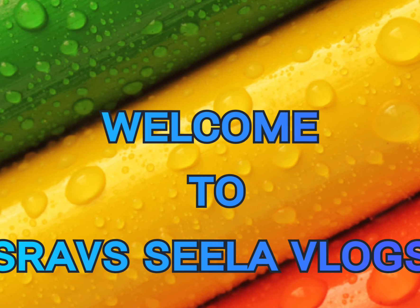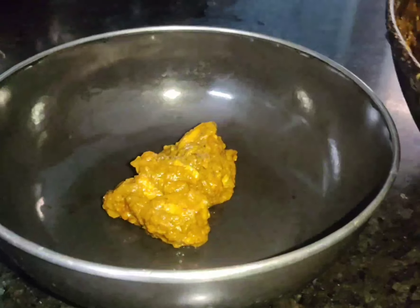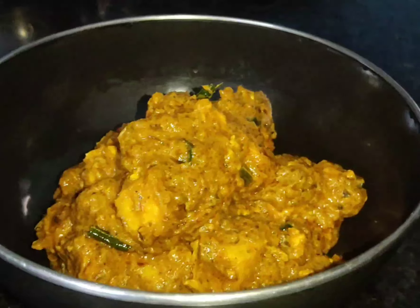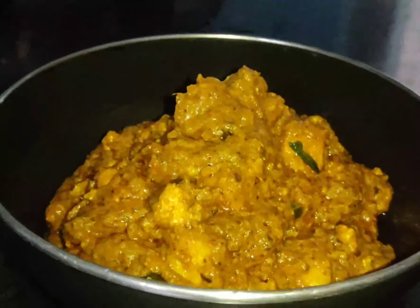Hello, I am Mravanti. Welcome back to our channel. Today I am going to show you how to make a paneer variety curry. My name is Tawa Paneer Masala Gravy.